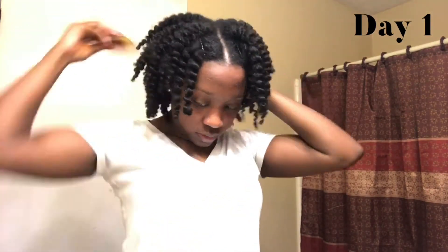I use my wide tooth comb to pick my roots because I couldn't find my actual pick. You actually don't have to do this if you don't want to, but I just wanted to see if I could give a little bit more volume.